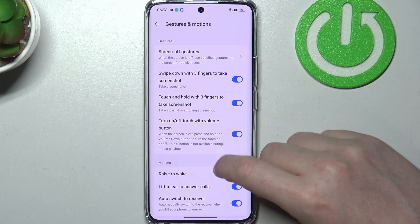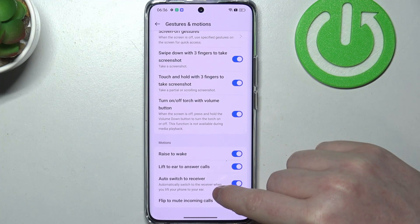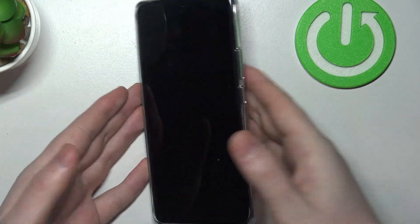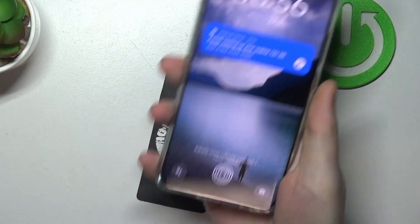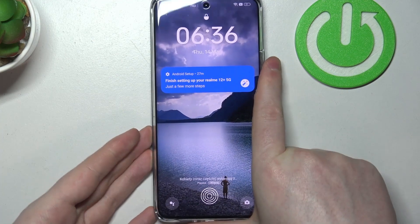Next one will be raise to wake, lift to ear to answer calls, auto switch to receiver, and flip to mute incoming calls. Let's lock our phone first. Raise to wake — we can pick up our phone and it will wake up the screen automatically.